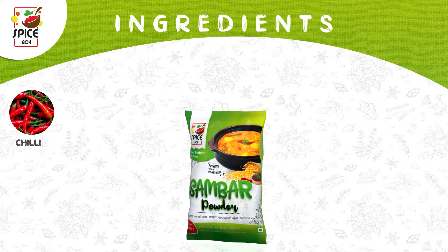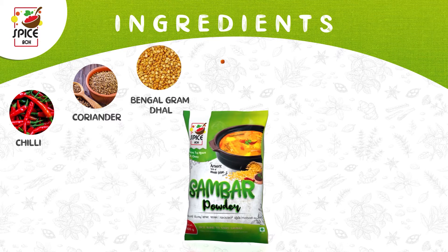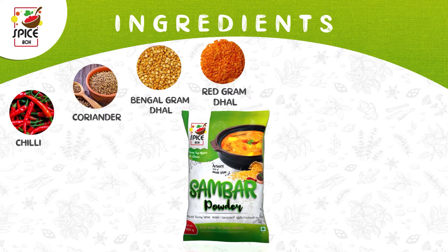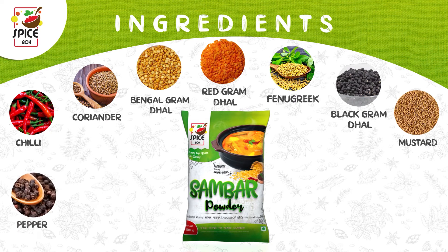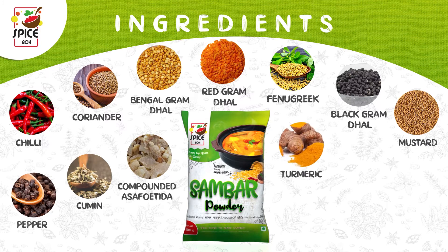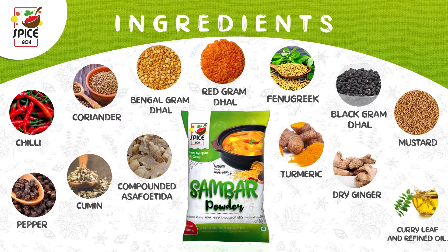We have added chili, coriander, bengal gram, red gram, fenugreek, black gram, mustard, pepper, cumin, compounded asafoetida, turmeric, dry ginger, curry leaf, and refined oil in this.